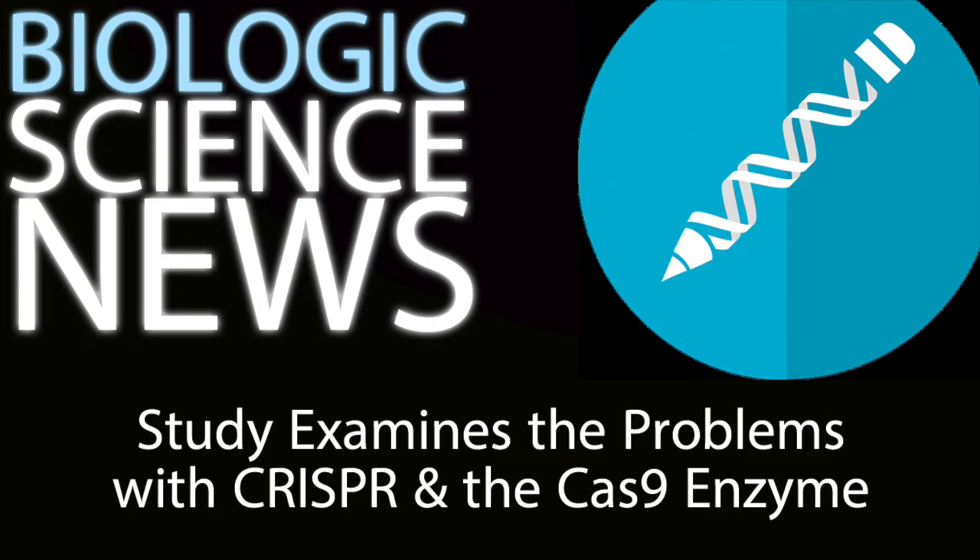It turns out that the Cas9 protein stays bound to the DNA even after it makes the double strand break, and this persistent binding physically blocks the repair enzymes from coming in and fixing the DNA. Cas9 makes the cut — and it might even be a little sloppy, damaging some nucleotides farther up the chain — but then it'll just huddle over the damage so that nothing can repair it. That's bad.